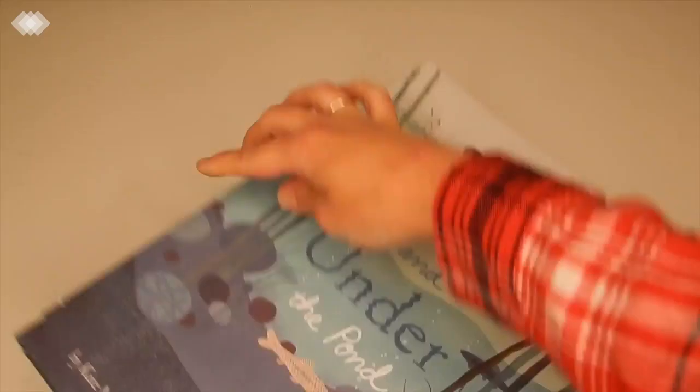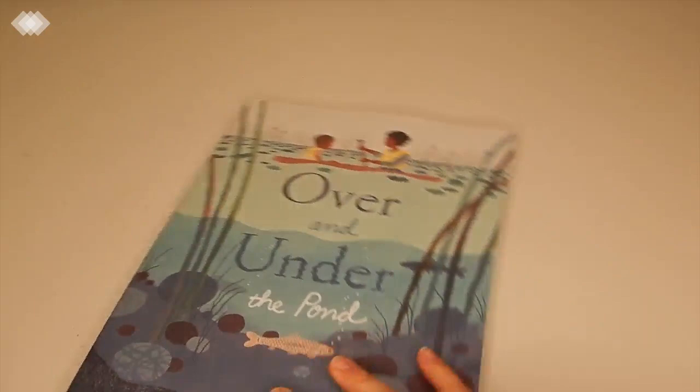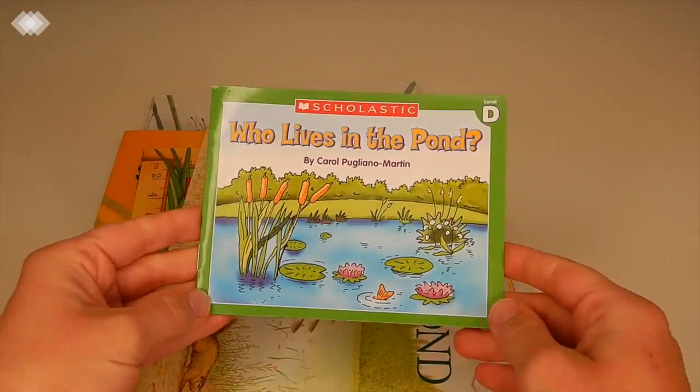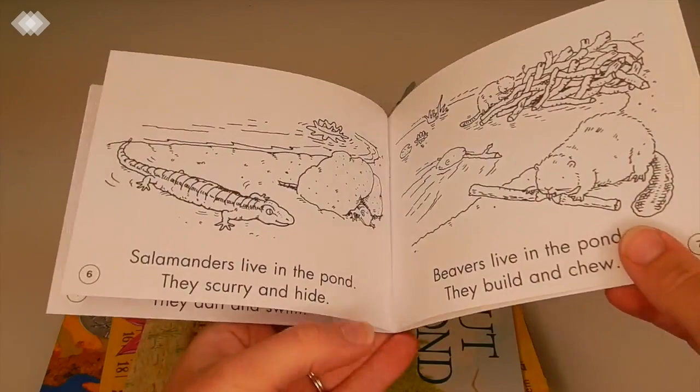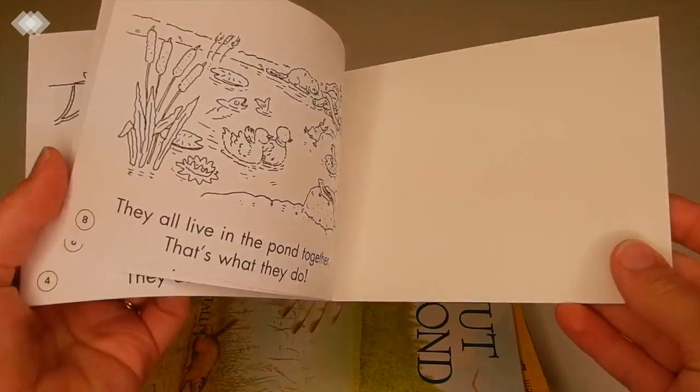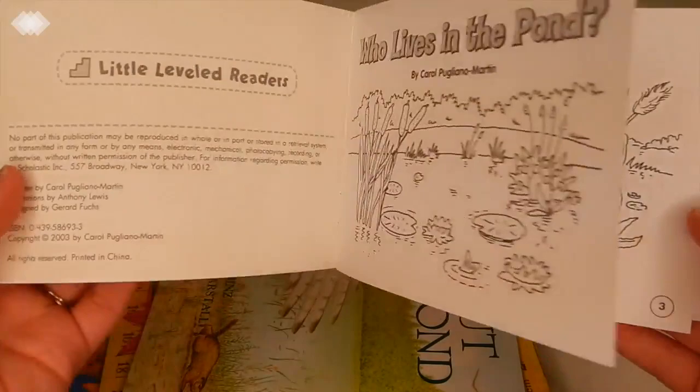The next set of books is our pond books. The first one is actually a coloring book by Scholastic — Who Lives in the Pond — but there are some words in here as well. I actually thought this was a regular book, but I must have not read the description carefully enough. My kids will have fun coloring it anyways.